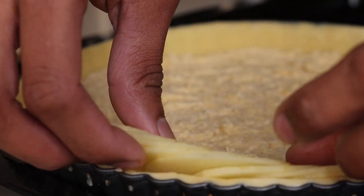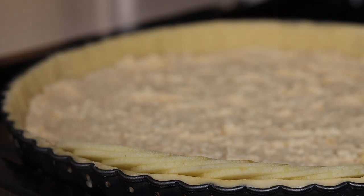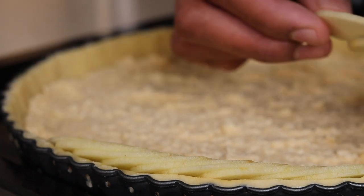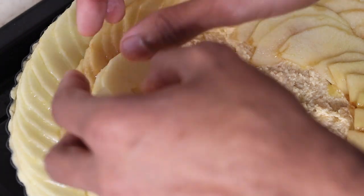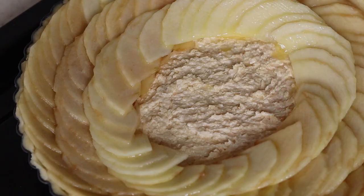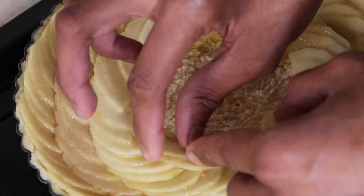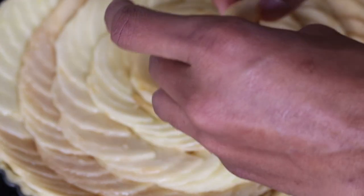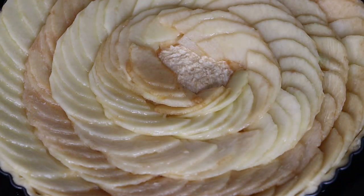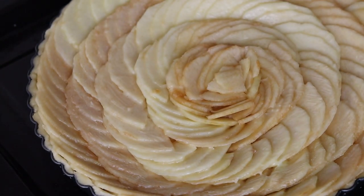Then we can arrange the apple slices over the tart like this. While you arrange the tart, you can brush some melted butter. While you arrange the apple, be sure to preheat the oven — that is essential. Then once again brush some melted butter one last time.